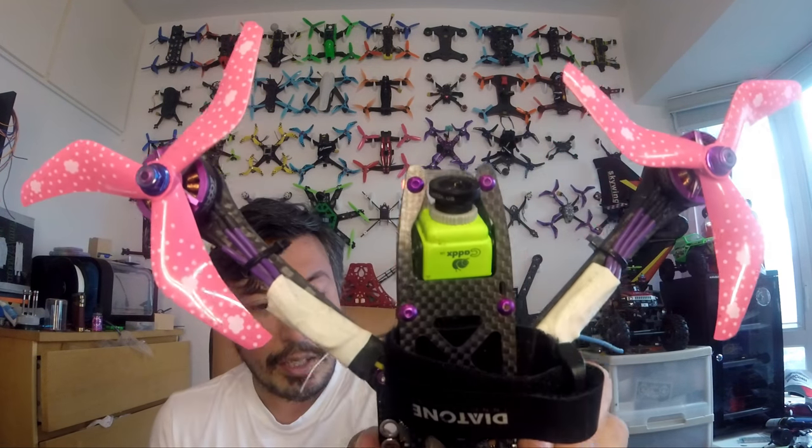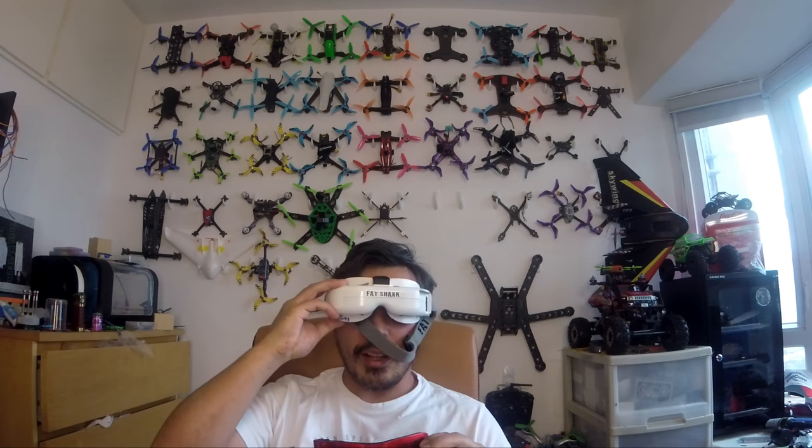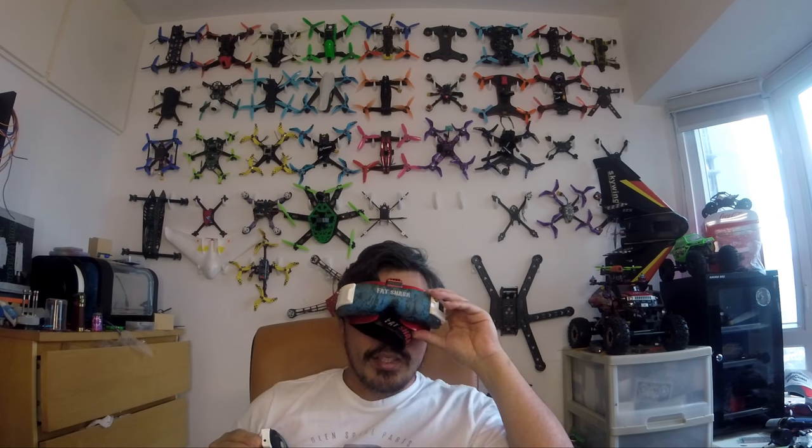With a camera like the Caddx SDR1, you notice a lot of clarity in the lens, and as you're flying and seeing sticks, trees, and branches, that makes a huge difference. When you swap between the two goggles while flying, you can definitely tell the difference straight away — it's just more crisp and sharp. I don't need to show you video footage because there's plenty of that online.